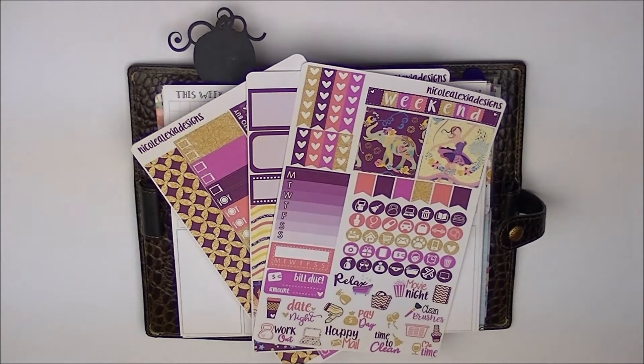I did it last week and it didn't really turn out because it was my first time doing it and the kit didn't really have enough stuff for me to do a complete no white space look, so I didn't post that video. Hopefully this will turn out because it's my first time doing this kind of planning in a personal size planner. The kit I'm using is from Nicole Alexia Design and it is her Alicia kit. I did purchase both the full-on Erin Condren kit as well as the mini kit, which I think will work really well for my needs.